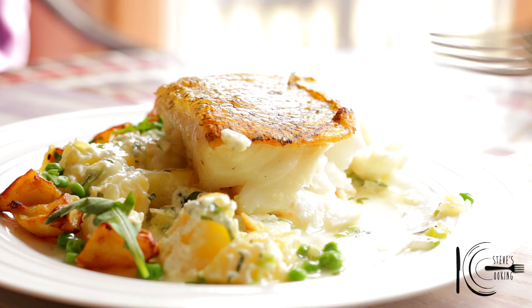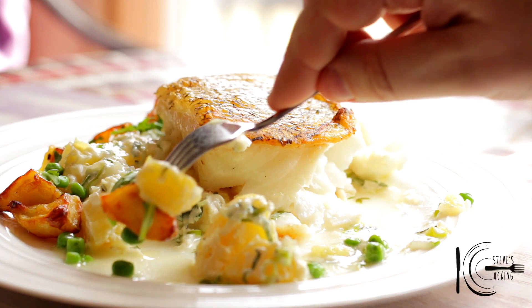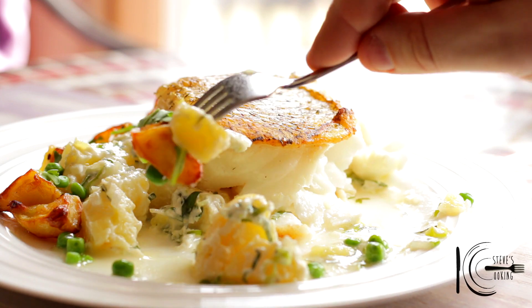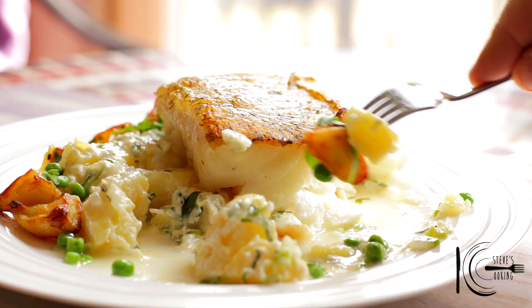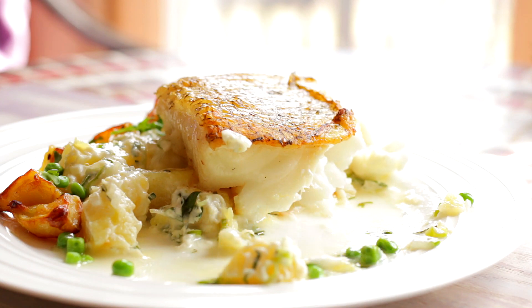I didn't want to use mayonnaise for the potato salad — I wanted Greek yogurt, much lighter, and it's got a bit of a tang to it which I like. I do like the textures between the boiled potatoes and the roast potatoes, it just gives it a nice touch. That is gorgeous.